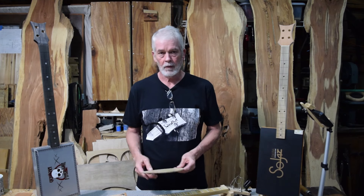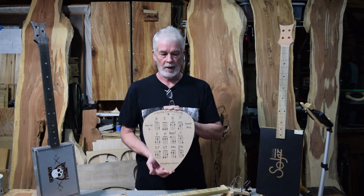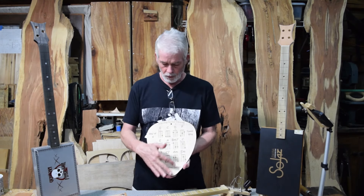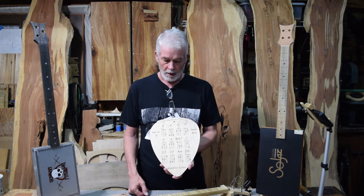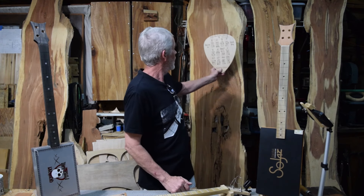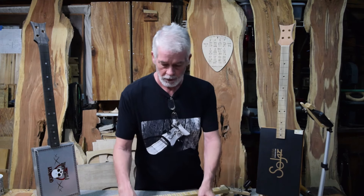Then I started thinking a little bit more and said, how about a chord chart on a pick? This one is in the key of G — it tells you the tuning and gives you several chords as somewhere to start. If you've never played guitar or cigar box guitar, it's a great starting point. And it's going to look really cool hanging up in your band room, jam room, man cave, or she shed.